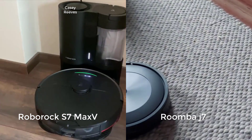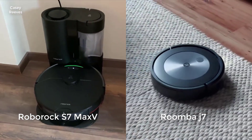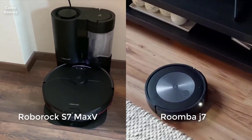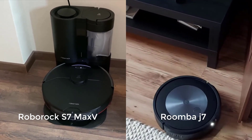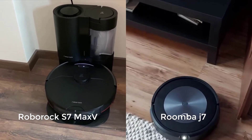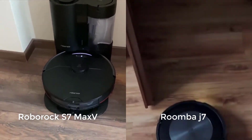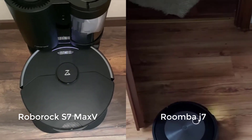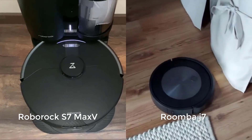Both robots use a camera for small obstacle detection and avoidance. The S7 Max-V adds a separate front-mounted camera, while the J7 uses the same camera it uses for general navigation. Both robots were able to detect and avoid all five of the obstacles we used to test this functionality without issue, and so there is no winner in this category. The S7 Max-V and J7 demonstrate very similar performance navigating around smaller obstacles.